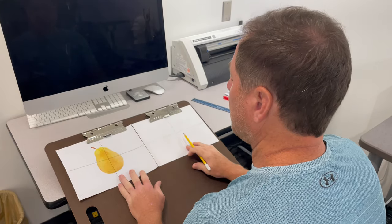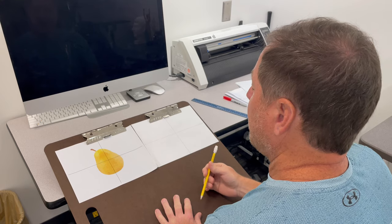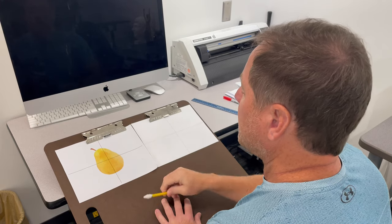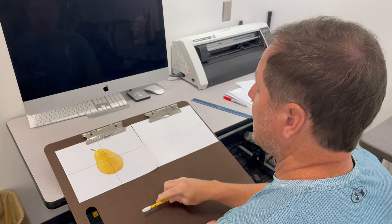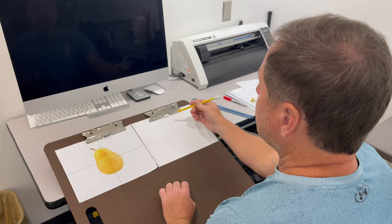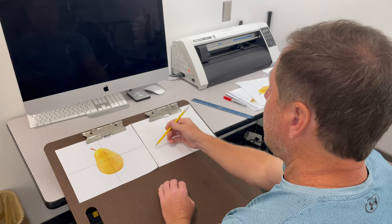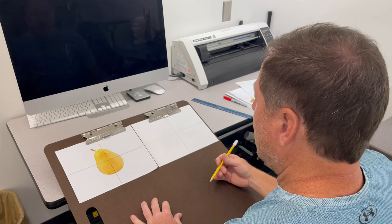We're going to go over some measurements and how to get some angles using your pencil. This is my mock-up and this is my actual drawing. I'm going to take my measurements with my pencil, using the end of the eraser and my finger to slide down the distance. This paper is eight and a half by eleven, so you're going to go over five and a half inches and up four and one quarter — make your intersection there.